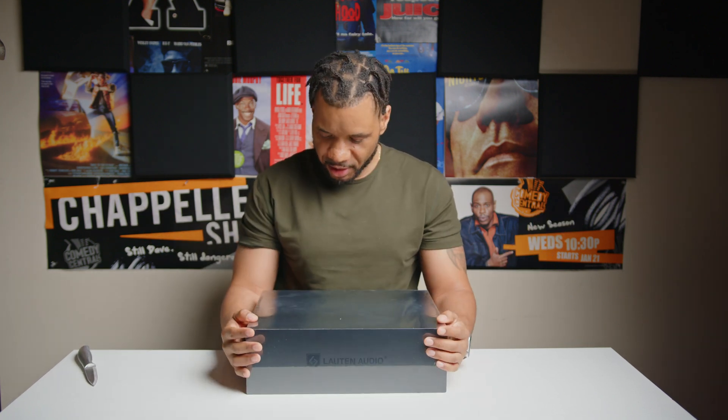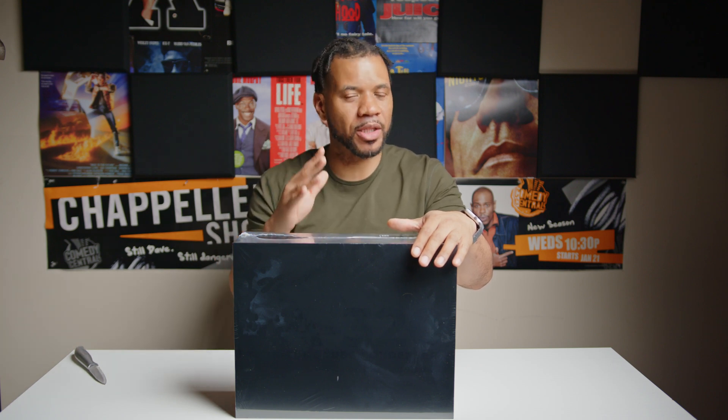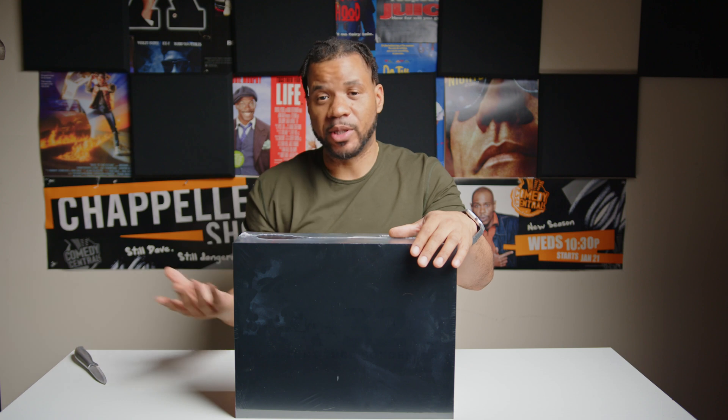Hey, what's up? It's Jack Spade, man. Today we're gonna be unboxing this right here. This is the LA320. It's not a new mic, but it is a very budget-friendly but high-quality mic — that's what I've been told.